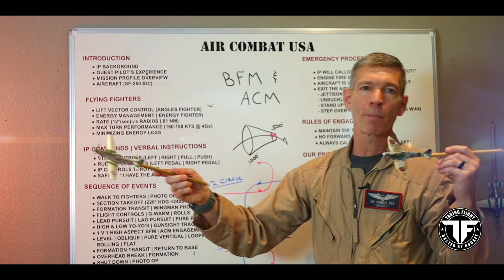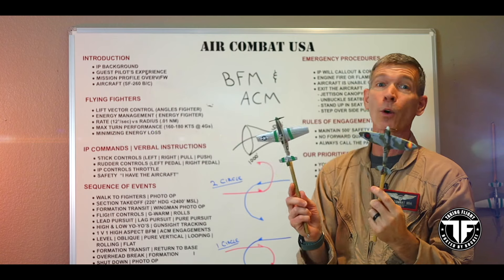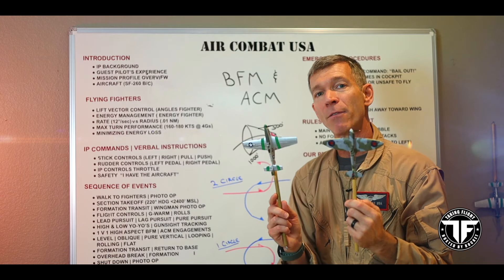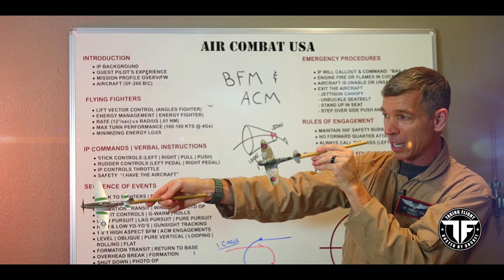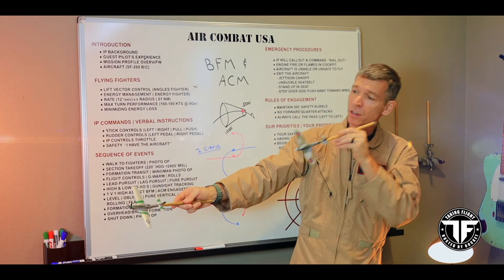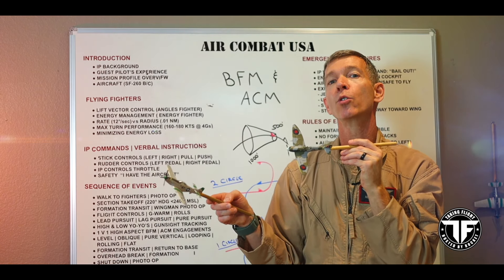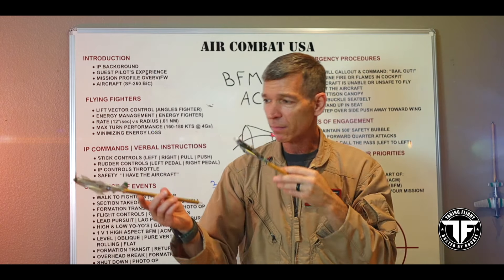Now if you're going to shoot a different weapon, there'd be a different envelope. But for the old school — there were no missiles in World War II — guns only. That's what Air Combat USA is simulating when we dogfight one versus one, BFM in the Marchetti. So there are three things we're thinking about while we're shooting: distance — nose to tail separation, how far am I from my opponent; aspect — what's my angle off the tail; and closure.